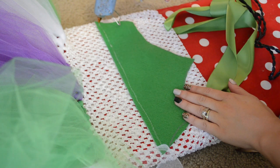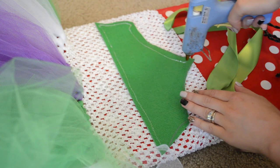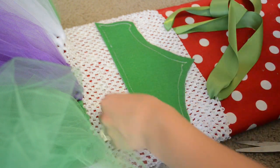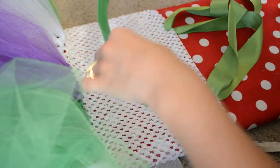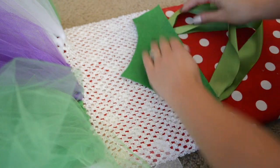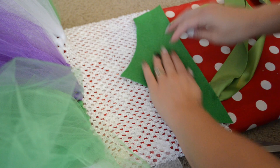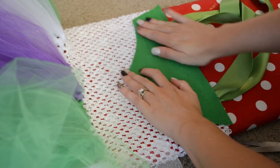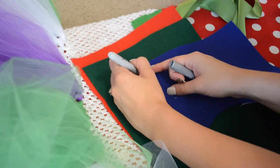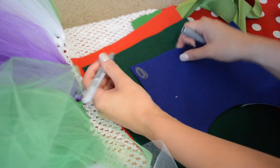It's important to make sure that your mesh top is stretched out for this part, because you don't want it to be too tight to wear. I like to do all this while it's stretched over something — whether you have a mannequin, or if you're like me and you just use your ironing board. Just hot glue that down, and if you don't have a lined top, be careful not to hot glue it to the surface you're using, but if you have a lined top you should be fine.